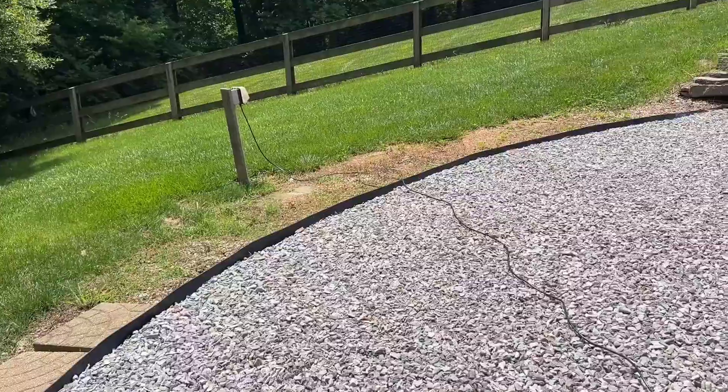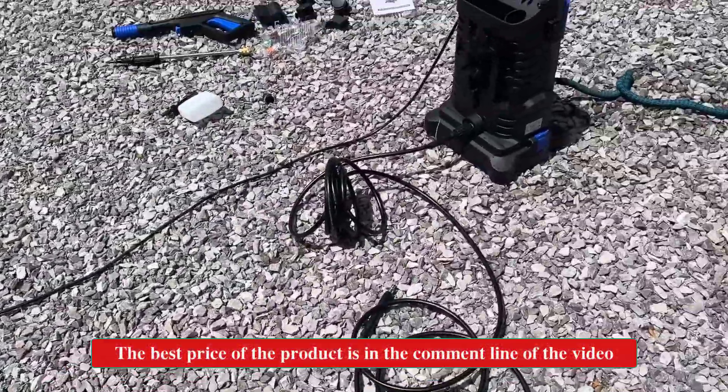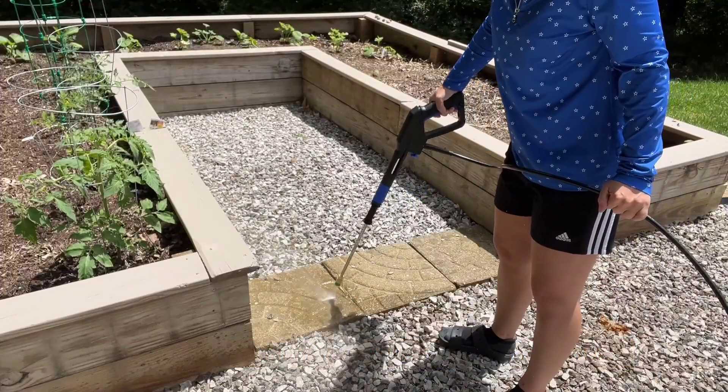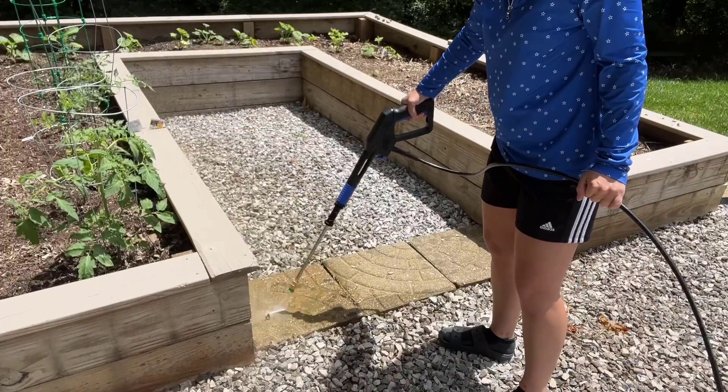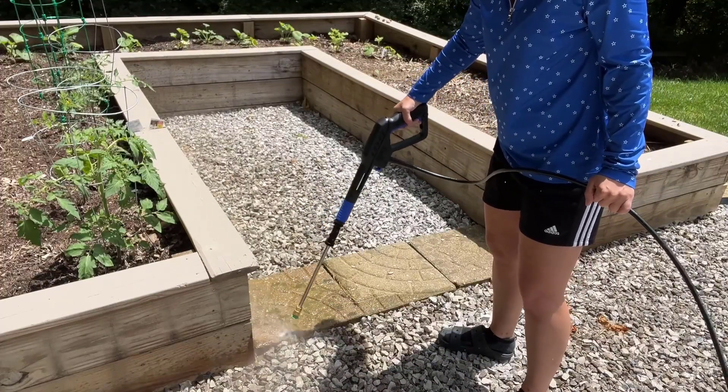I want to call out how long all of these cords are — it's extremely helpful and allows us to reach more remote areas in the yard. Like out here where I'm working, it's a 61-foot overall length with a 26-foot sturdy pressure hose and a 35-foot power cord, so we can reach any space in our yard.